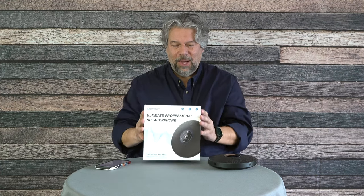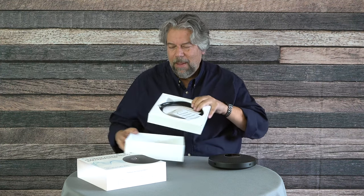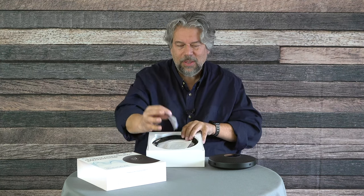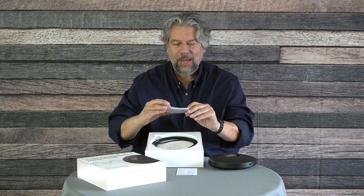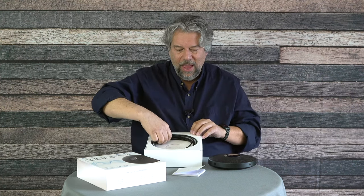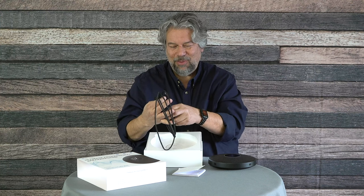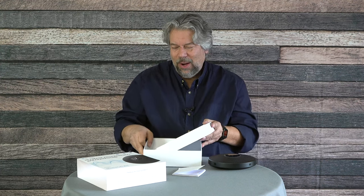Let me show you what else comes in the box. The box itself is completely devoid of any printing — I'm not sure if I have a pre-production unit. Inside, it comes with a basic warranty and limitations card, a pretty nice user guide detailing every button and light, and a really long braided USB-A to USB-C cable. It's a high-quality cable, though of course that's not why you're acquiring this.